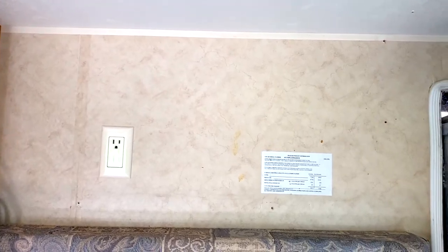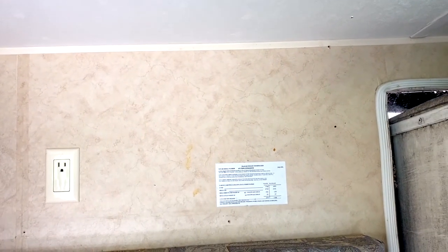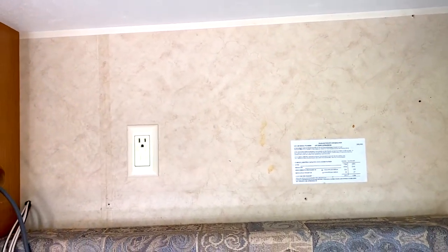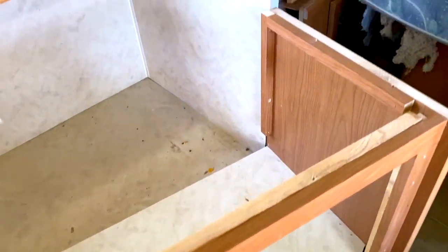There you go — that's where the upper cabinet used to be above the sink. There was one little hidden screw that I missed and when I pulled it, it came down in rapid fashion — a little unexpected, but it didn't fall. Here's what we have after you pull it out. There's not much to it; they're not built that well, but that's what we're dealing with.